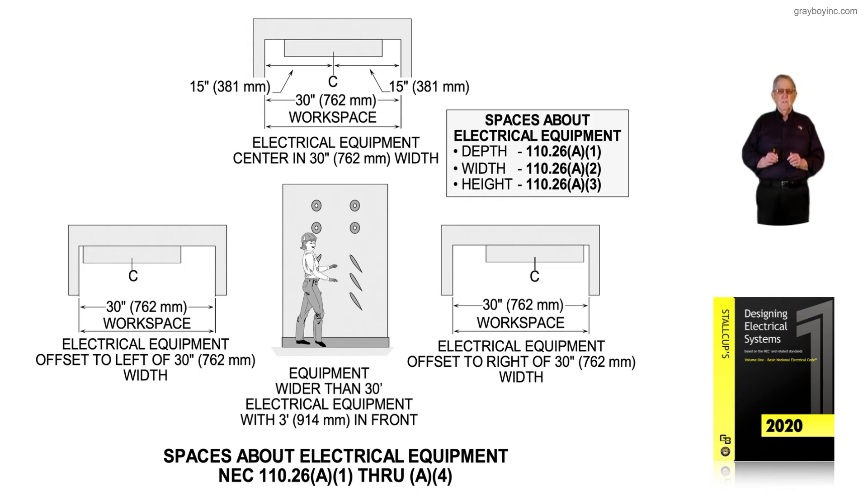110.26A2 deals with the depth. We just talked about the depth in front under 110.26A1, and now we want to talk about the width and the depth.